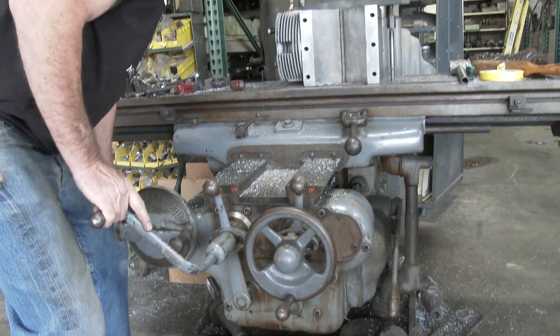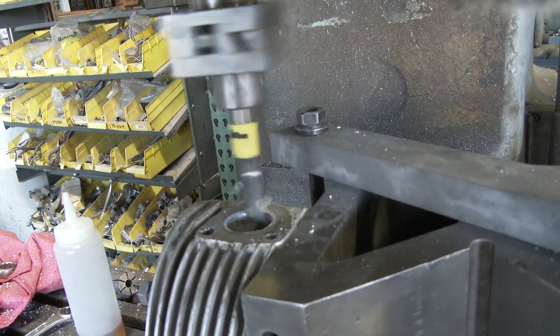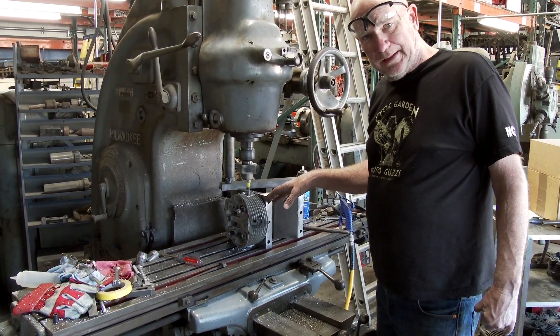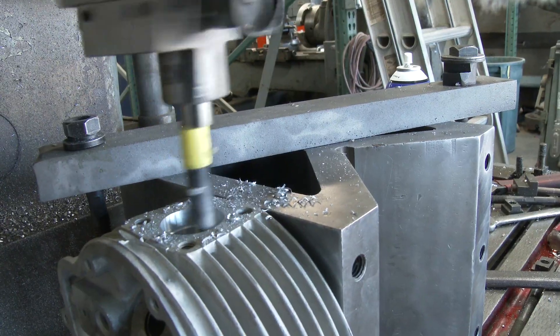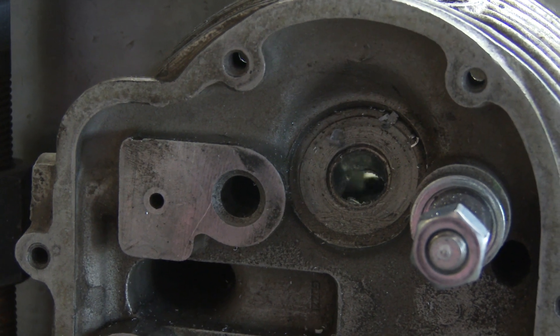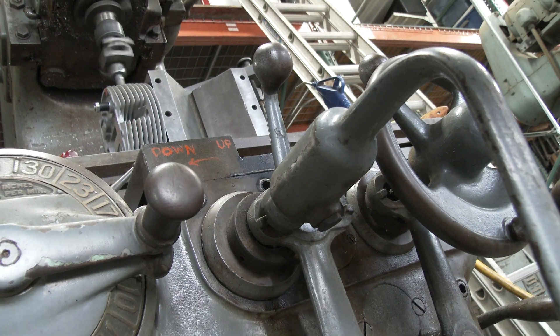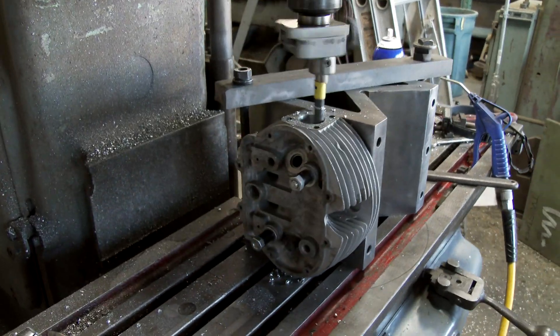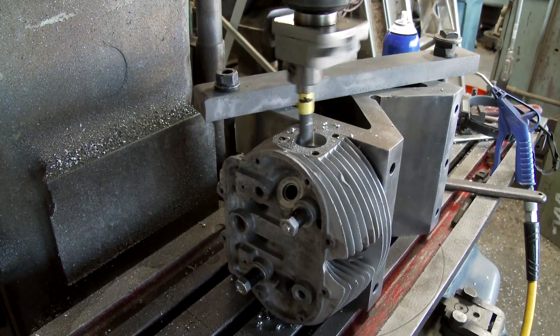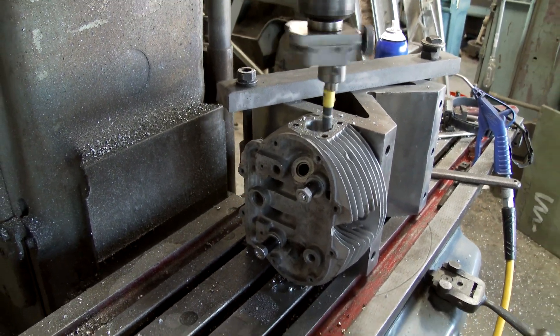These have been dead stock for a long time, just sitting on a shelf. So that's what we're doing today. In this video we're going to show you the boring process, opening them up, and the finished product.